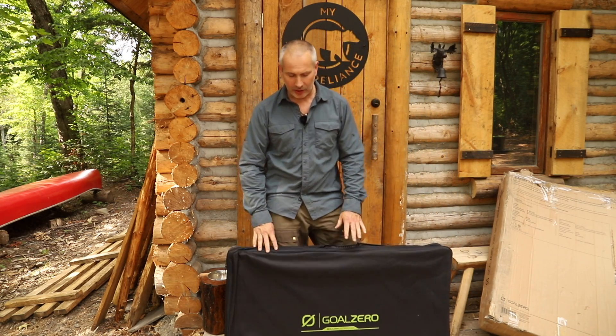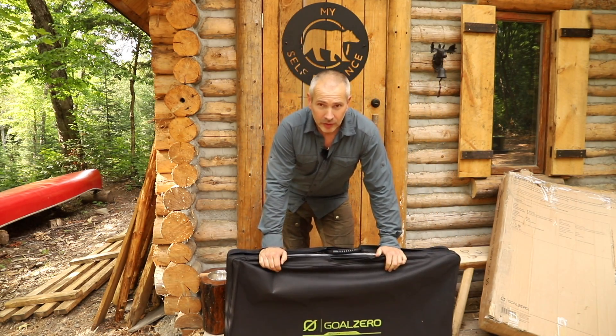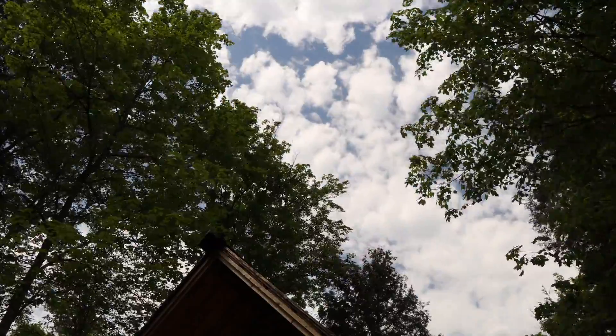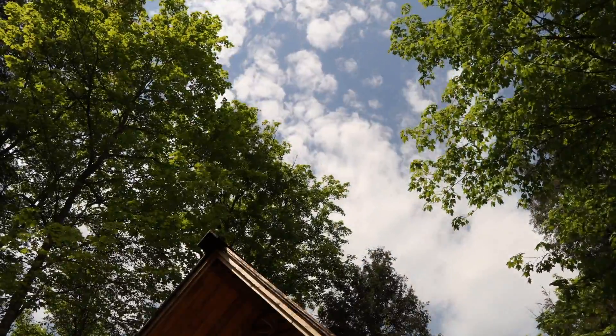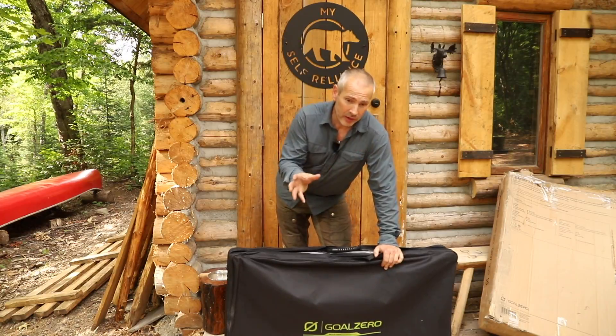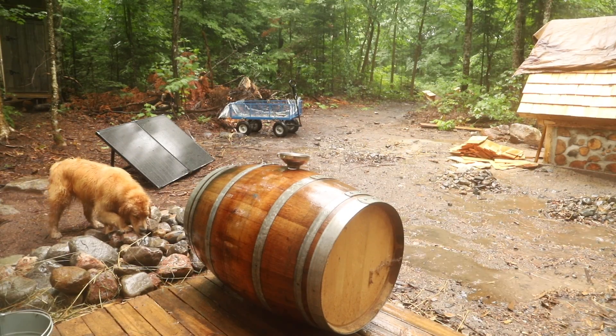The interesting thing is you're going to have to tune into another video where I set this thing up. My challenge here, of course, is that I have a lot of trees. So finding an open spot with good sunlight that's long enough to charge something is going to be a challenge. I'm going to have to work around the area and move the panels around.